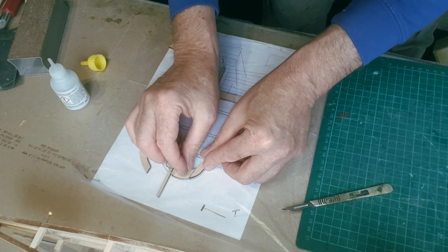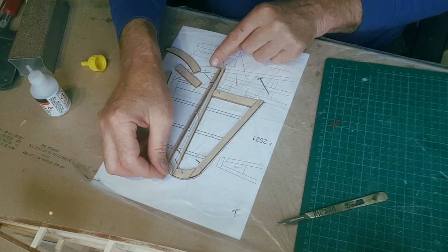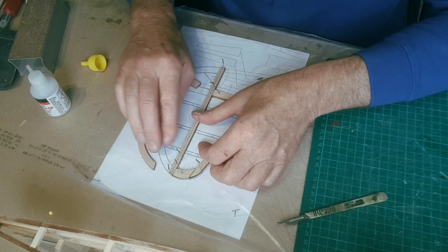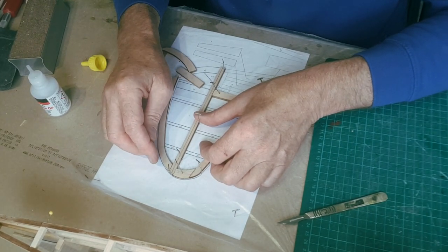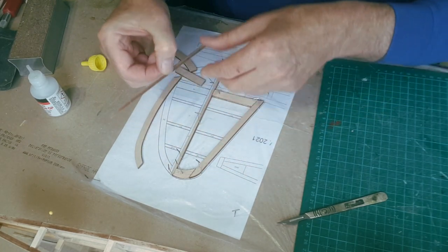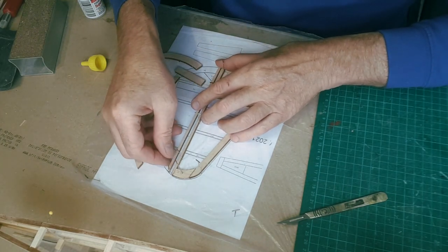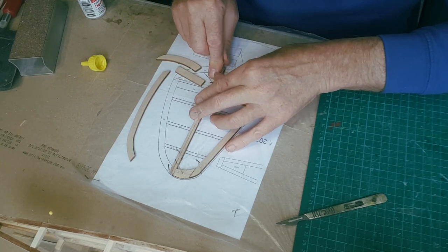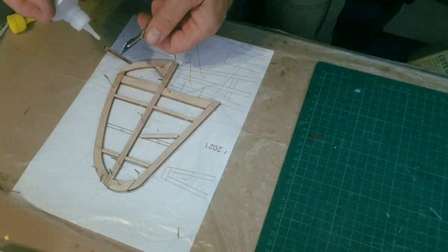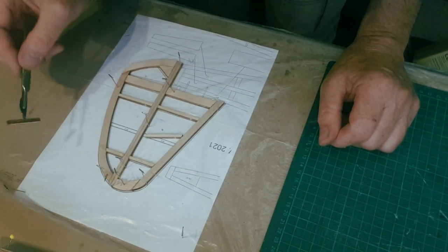Put plenty of glue on there because it's end grain, so you want it soaking in well. Do not glue the rudder to the fin - they're separate parts. Just like I glued the tail plane and elevator together, it makes it a lot easier to sand the two components to get a really nice finish. I'm going to put a couple of very small blobs just to hold them while I sand, then split them apart. You can also just put a blob of CA down and drop your components into it - it's actually easier.